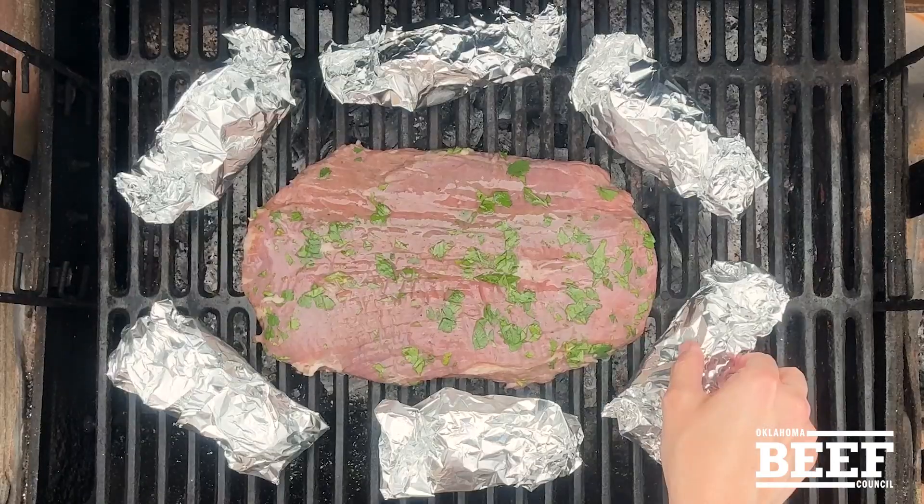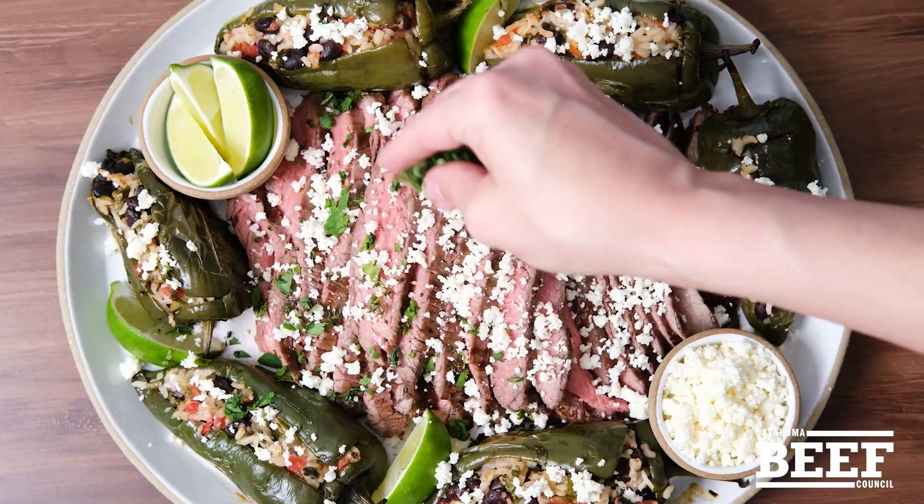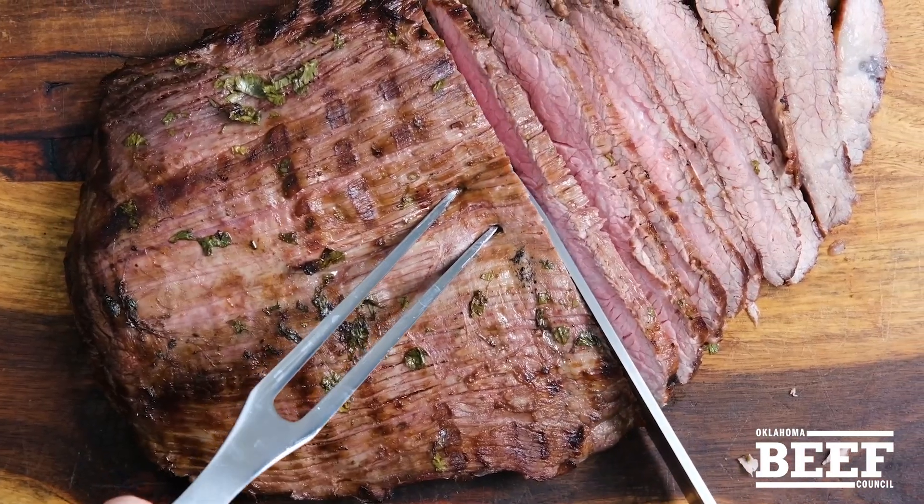Serve the steak thinly sliced with queso fresco, limes, and more chopped cilantro. Make unforgettable summer cookouts with delicious, nutritious beef.